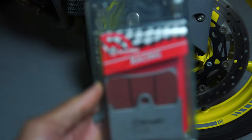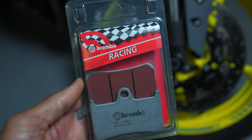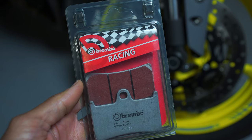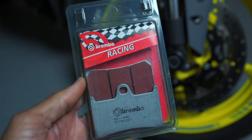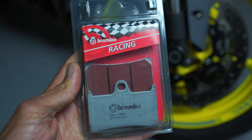Hopefully that small upgrade will increase the grabbing power over the factory pads. I don't plan on doing any brake lines or anything like that at this time, just because I don't plan on taking the bike to the track anytime soon. I went with the Brembo sintered racing pads — I did a little research online and on YouTube, and this seemed to be the pad everyone was going with for the pad upgrade on their FC-10.